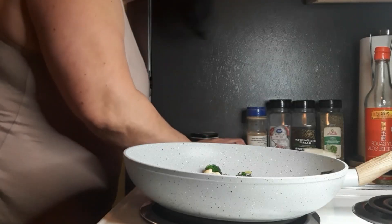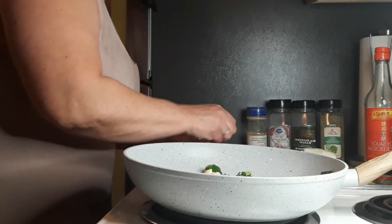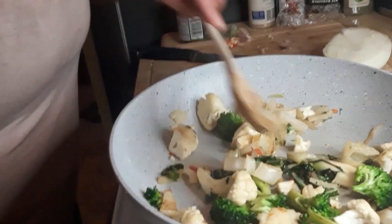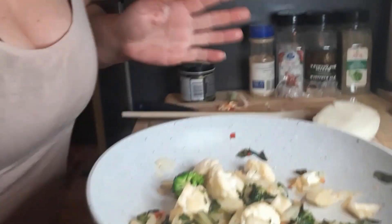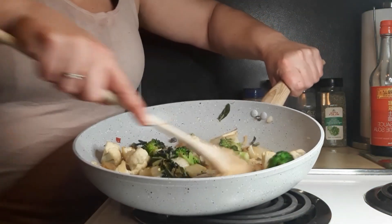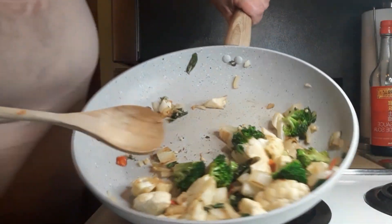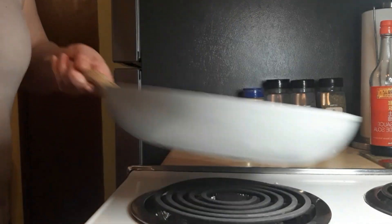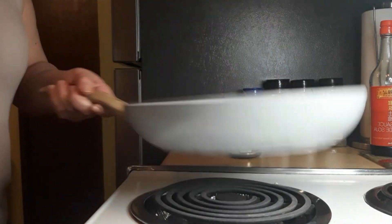We need garlic in our stir-fry — most important part here. Add some garlic in there. It's nice to have a stir-fry once in a while, a nice switch-up. This has been sautéed now for a few more minutes — take a look at it. Give it a nice toss every now and then.